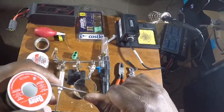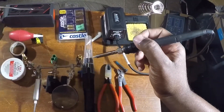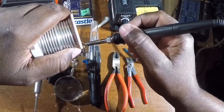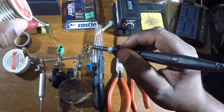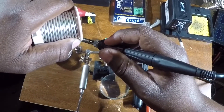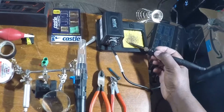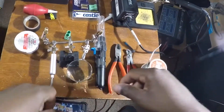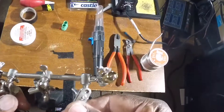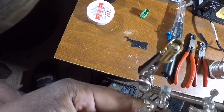Alright, so the first thing I do is pre-tin the bullet connectors. I'm going to put some solder in here, and note — you don't want to put too much because when you push the wire in, it'll start seeping out and make it hard to connect to the plastic housing. So use your solder sparingly. I just put a little bit into both of them.